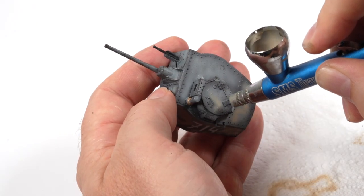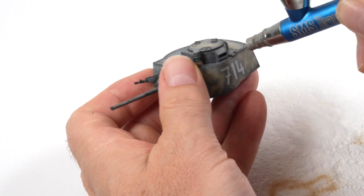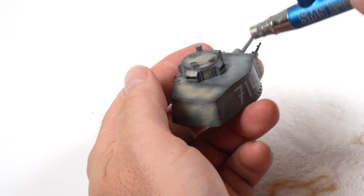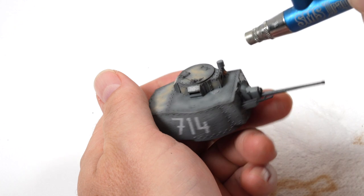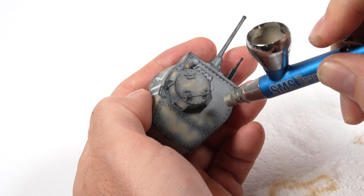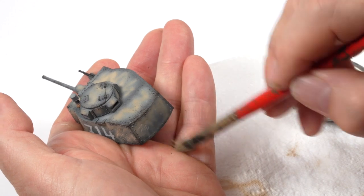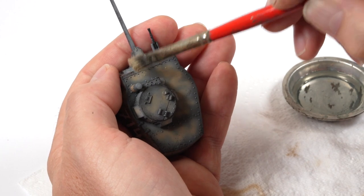Given the hit-and-miss nature of this removable paint — I'll put it down to user error — I decided to be more careful with application, working in small sections and not giving it much time to dry before trying to remove it with the moistened brush. Being more precise with application, it still didn't remove like it came off the back — it was toning down and coming off a little bit, but was essentially on there to stay.